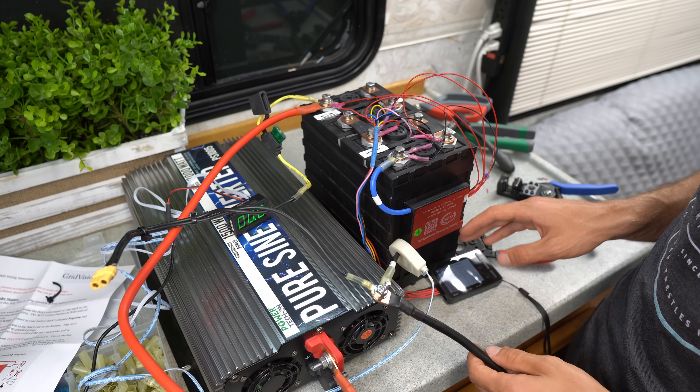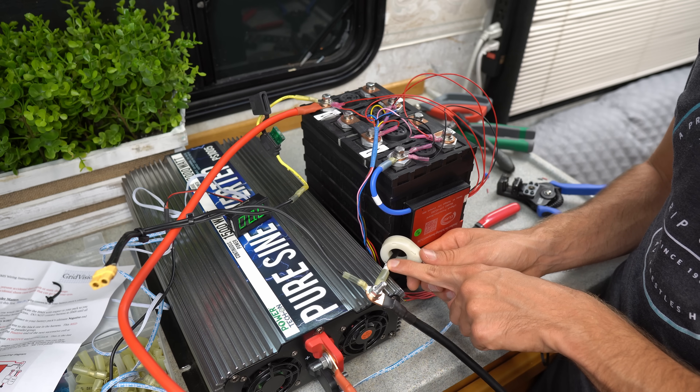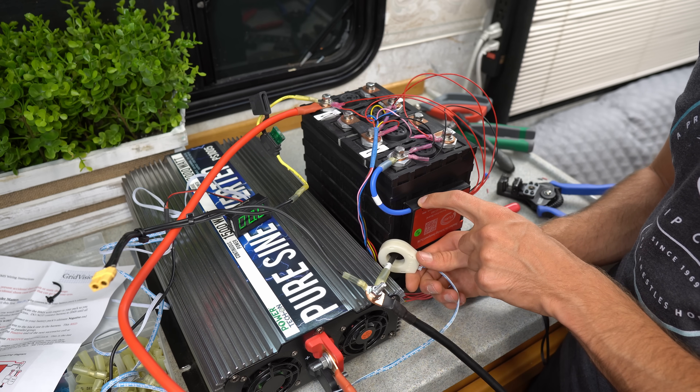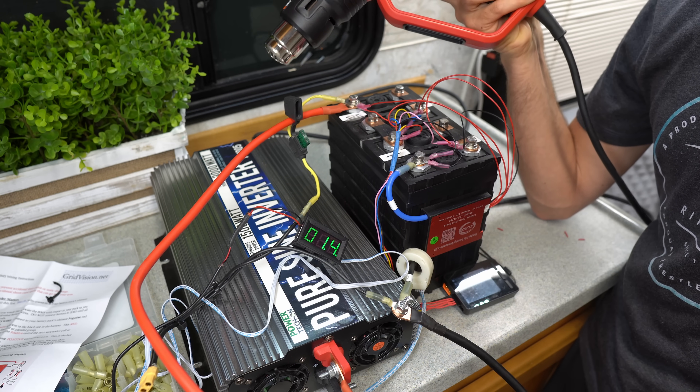I put an amp meter on the main negative wire. I'm a bit nervous — I wonder if this can actually handle 60 amps. We have a heat gun and we're going to turn it on and see if we can hit 60 amps.